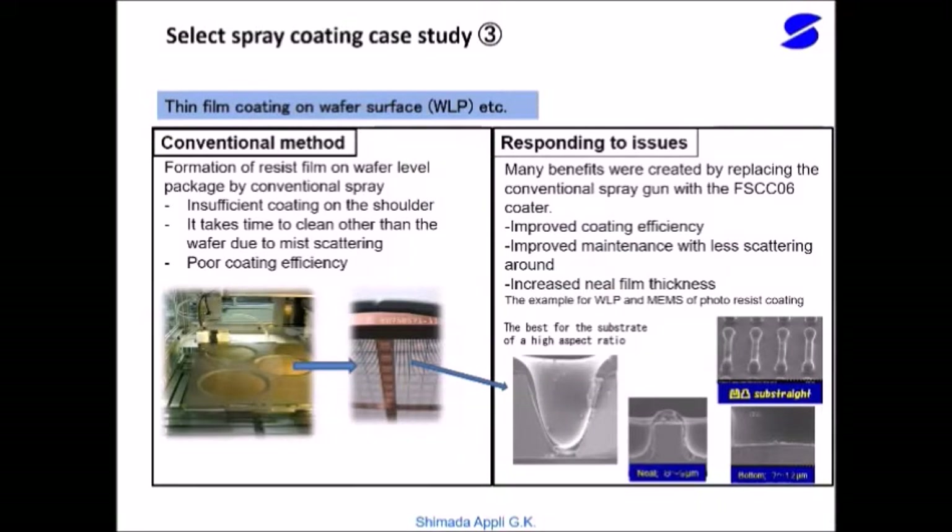FS-CCO6 resist coating application for wafer level packages with a selective spray coater: when coating several types of resist, conventional sprays have uneven film thickness with irregularities. Especially shoulders are not sufficiently applied, resulting in poor application efficiency. This is an example of those cases being solved by replacing with the FS-CCO6 coater.